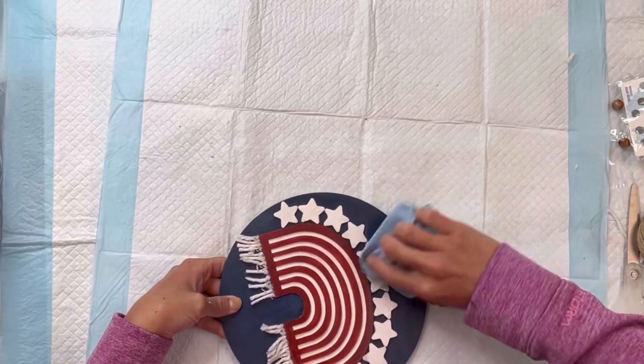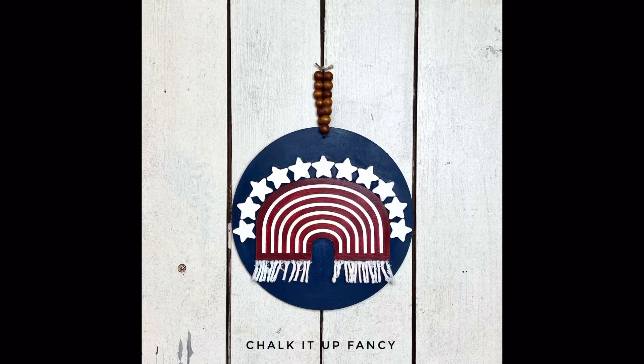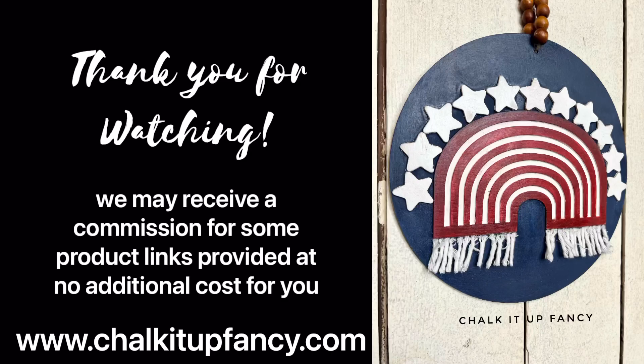And there you go — now you have this really cute Americana decor hanger made from Dollar Tree items. I hope you guys enjoyed this video. Paint products, tissue paper, transfers, and mesh stencils can all be found on our webpage at chalkitupfancy.com. You can also check out other tutorials over on our webpage as well. Have a great day!